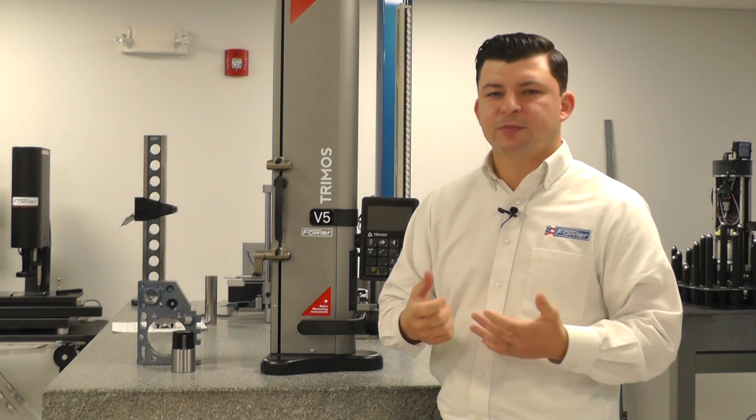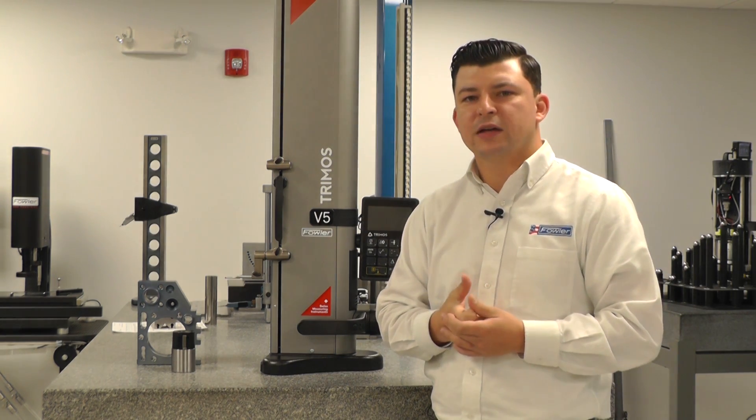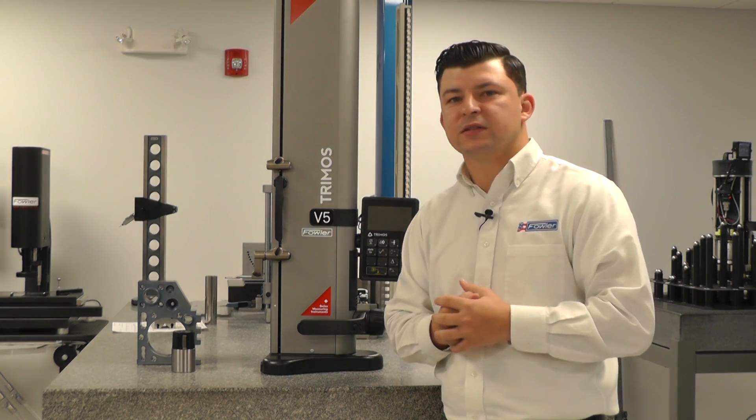Some of the features you would expect to measure with these gauges are going to be your IDs, ODs, center lines, heights, widths, depth, slots, ID grooves, and groove widths.